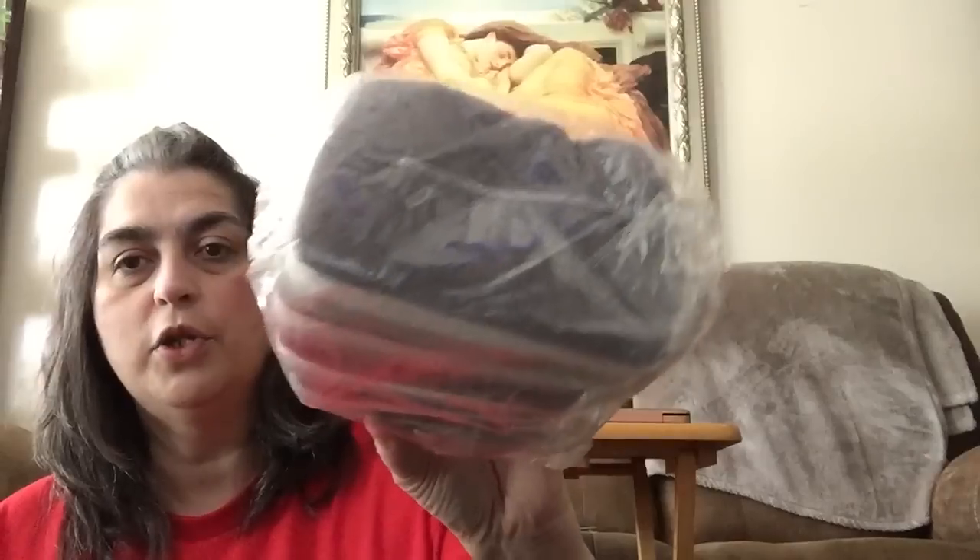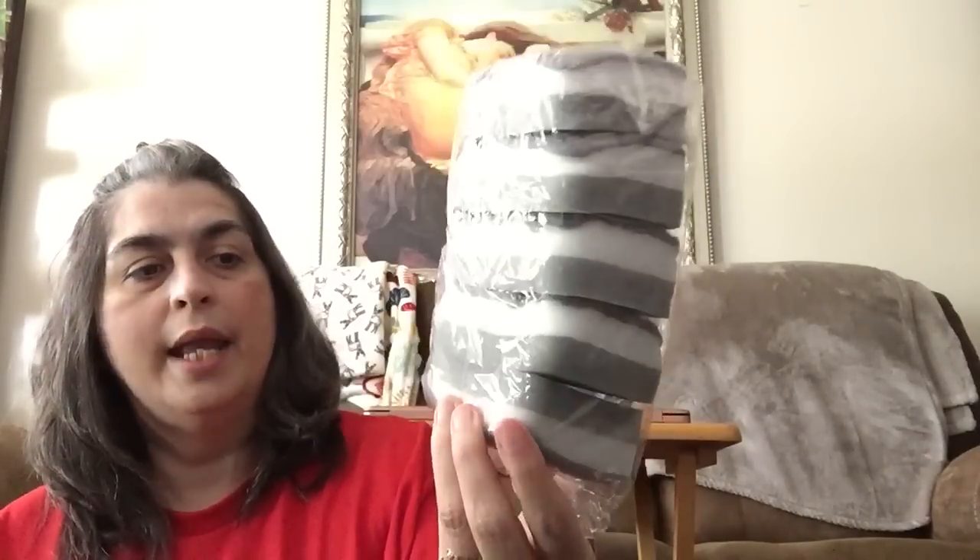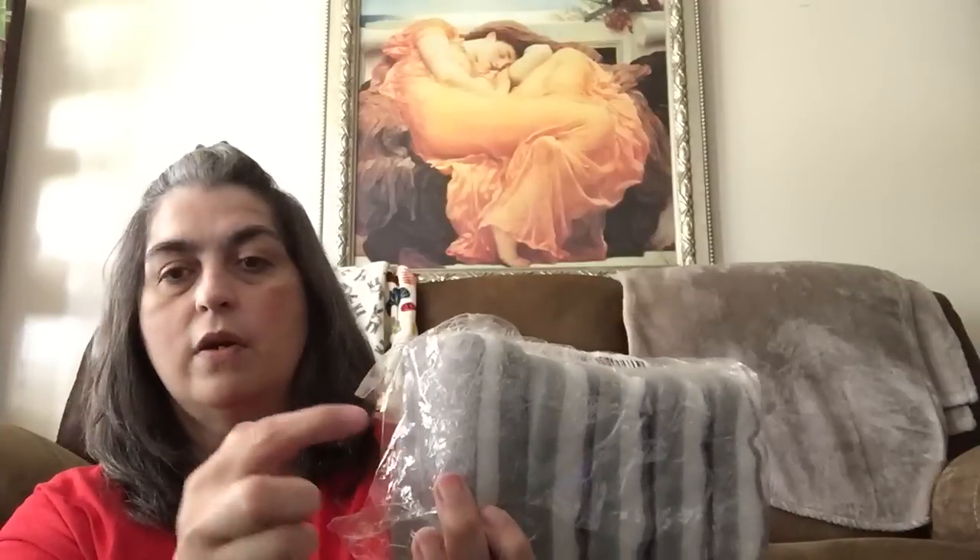Next up, I got not one, not two, not three, but five of these sponges. I like these because they have the rough side where you can really get to scrubbing and then they've got the soft side. With sponges, they're good for about a week — maybe three, four days — and then they go in the garbage. So this is a good way to just have plenty on hand to recycle and keep it moving.